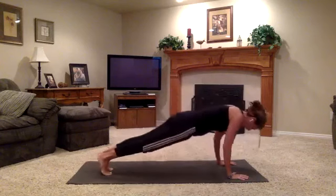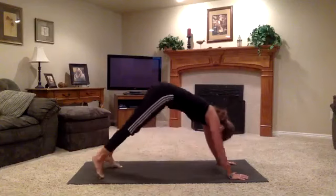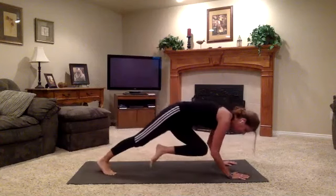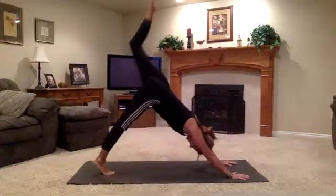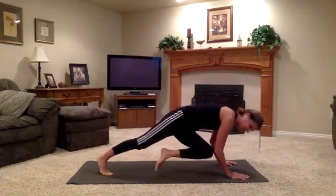Take one more exhale. Release your hand down. Step your left foot down to meet your right foot and fold it in. Inhale, extend. Plant the palms. Jump back or walk back. Exhale, chaturanga. Inhale, up dog. Exhale, down dog. Inhale, lift the left leg up. Exhale, left knee to right elbow now. Hug both elbows into midline. Touch the two together. Extend back to the sky. Bring it back in. One more time — inhale up, exhale, touch.